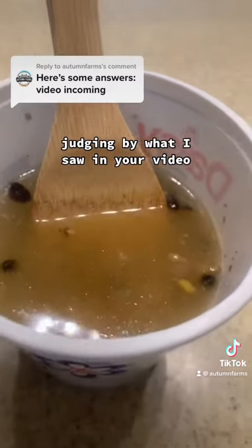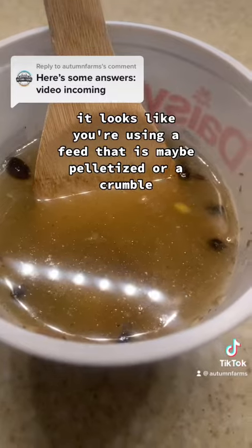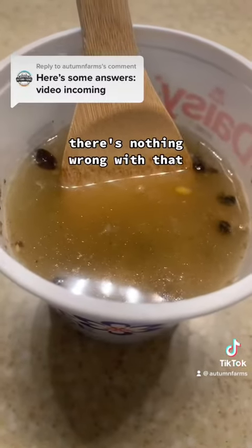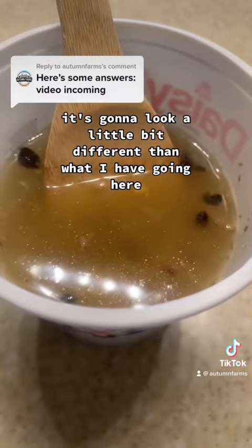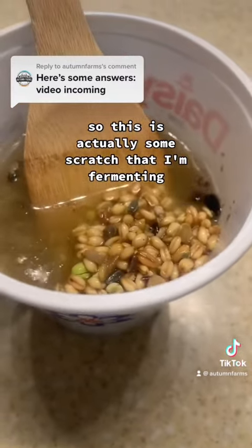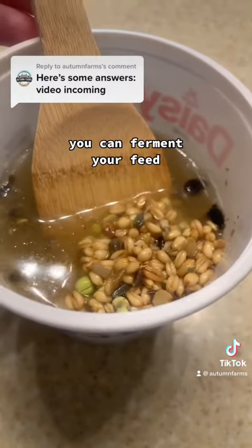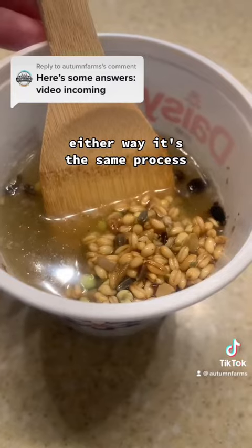Judging by what I saw in your video, it looks like you're using a feed that is maybe pelletized or a crumble. That's perfectly fine, there's nothing wrong with that — that will work. It's going to look a little bit different than what I have going here. This is actually some scratch that I'm fermenting. You can ferment your feed, you can ferment your scratch — either way, it's the same process.